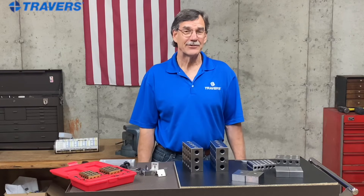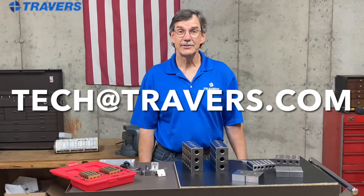Thank you for watching. I hope you found some value in this. If you have any tech questions, send me an email.